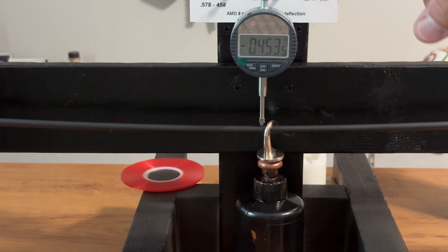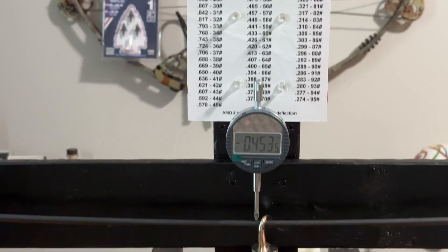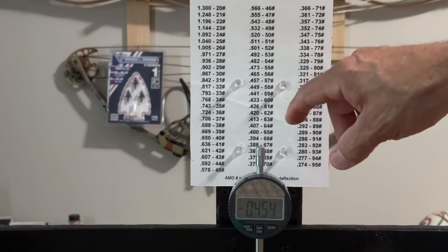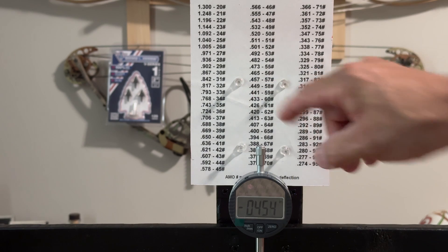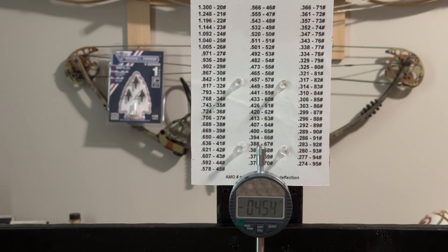So 453 — this is a 500 spined arrow, so basically it's about a 450. Then all you do is go up to your chart. You can get this chart online and print it out. Looking for 453, I have a 449 and then a 457 on the chart. So basically the spine rating for this bow is 58 to 57 pounds, and that would be safe to shoot out of that particular draw weight of bow.